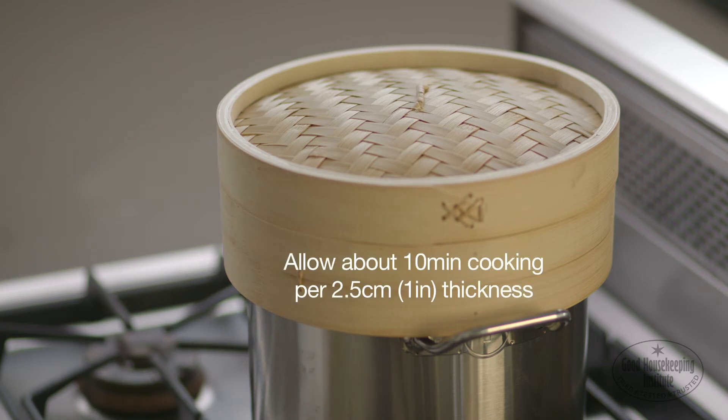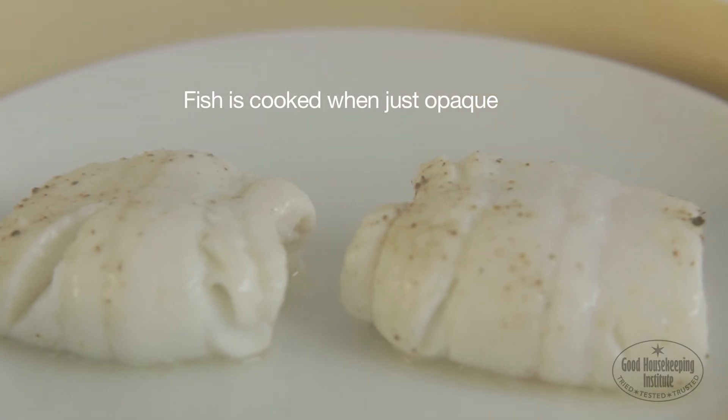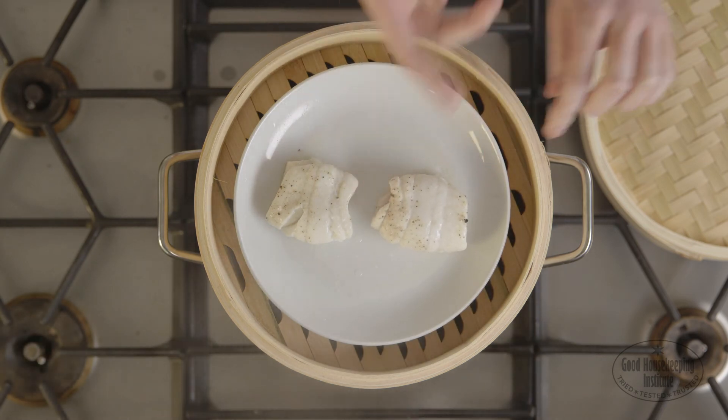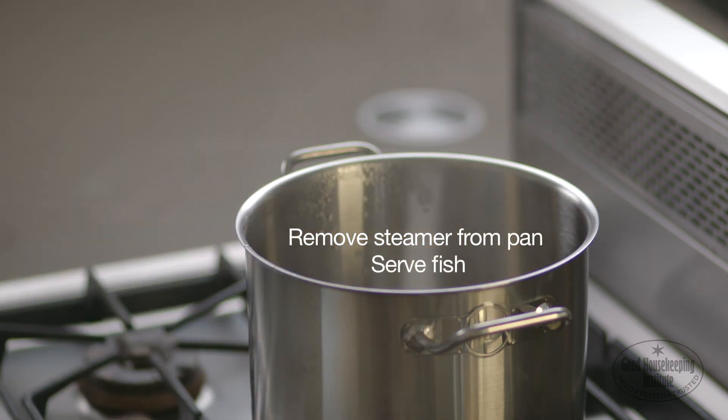Allow about 10 minutes of cooking per 2.5 cm thickness. The fish is cooked when just opaque all the way through. Take care not to overcook as this can ruin the texture and flavour. Remove the steamer from the pan and serve the fish.